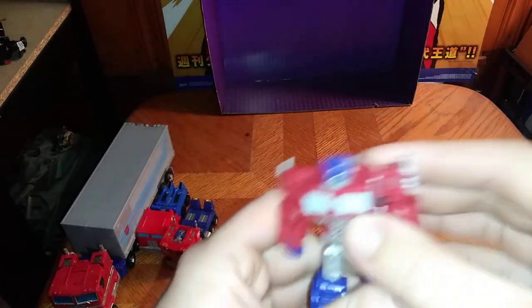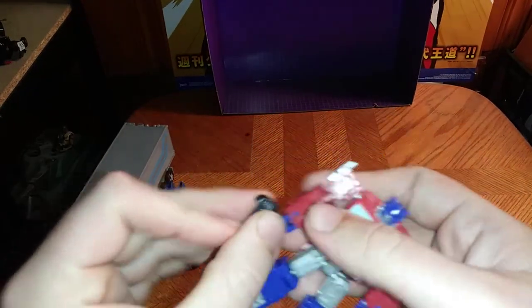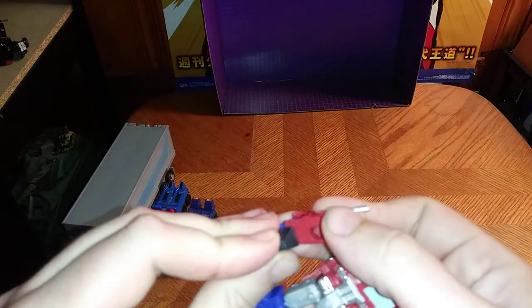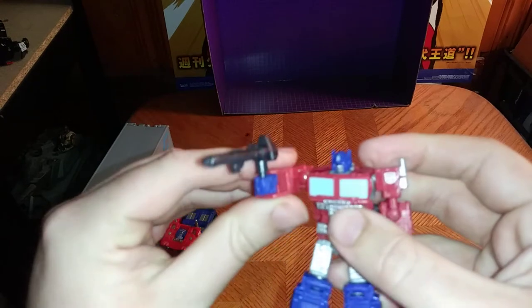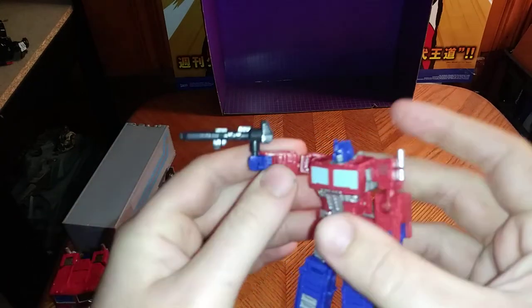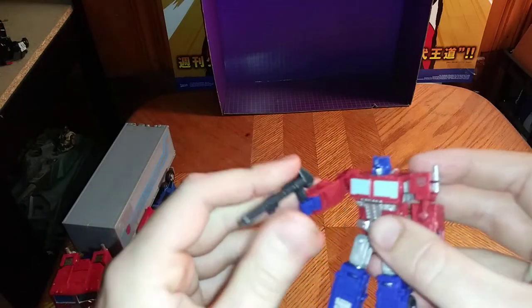There we have Optimus Prime in his robot mode, and this is really well sculpted, really well painted. We're going to give him his laser rifle to show that off — and now he's ready to go pew pew bang bang. This gun is a little bit too big for him to hold.